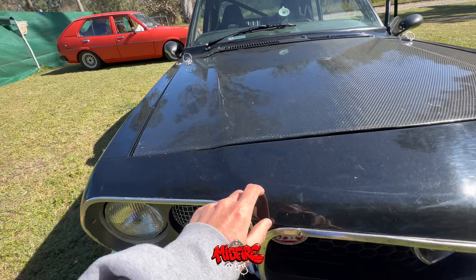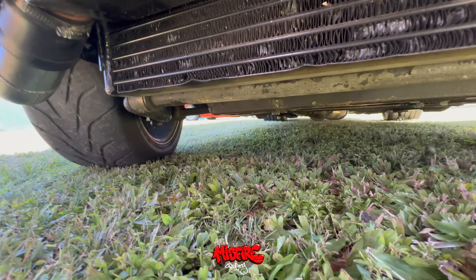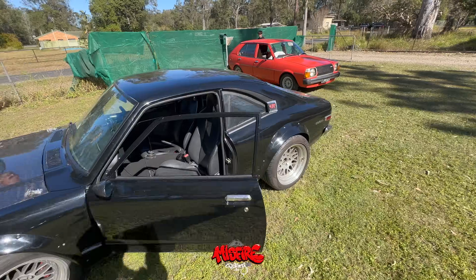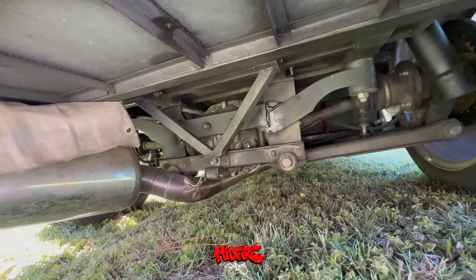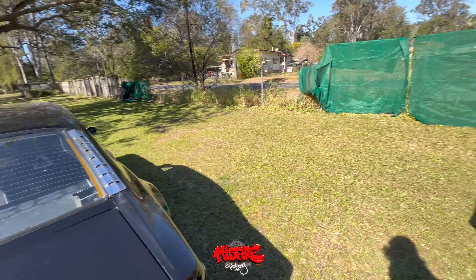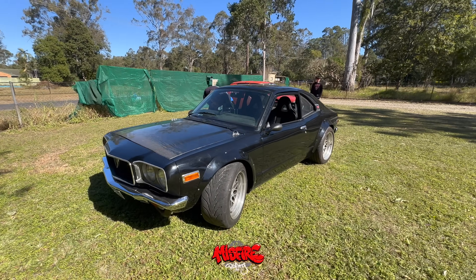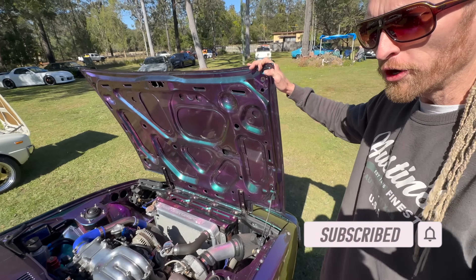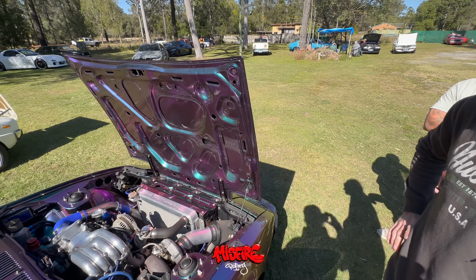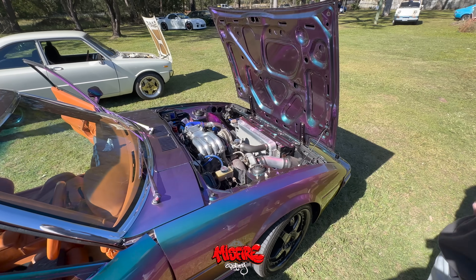This RX3 belongs in New Zealand, bro — it does. It has that stance, it has the big tires. I'll have a bit of a look under the front bar — holy, there's some stuff going on under there. Thanks so much for sharing it. Do you know the old number plates or anything? I think the old number plate had it listed under Sydney Rotary — Sydney Rotary, like Sydney — I think they were there, someone had spent some time with RBR.